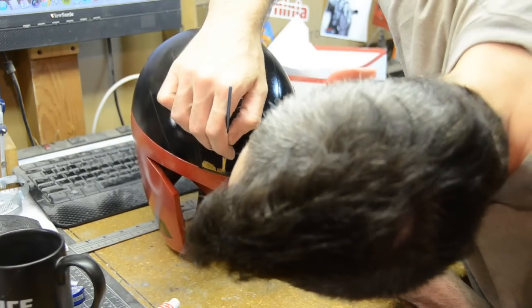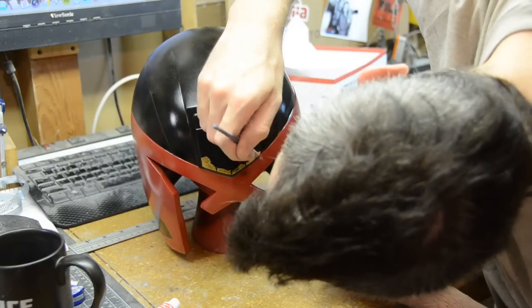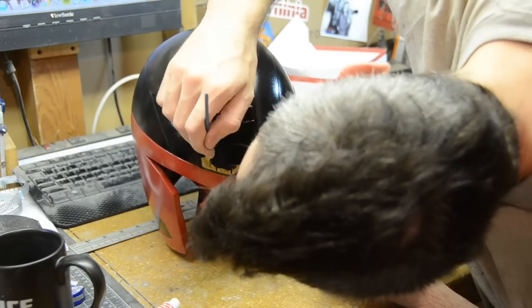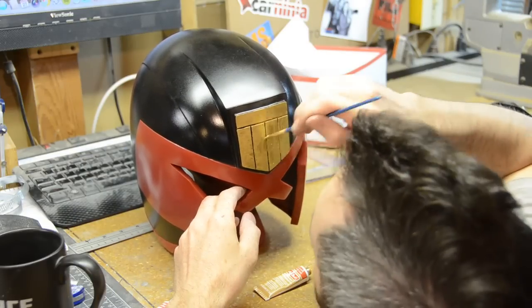The last bit of color that I put on this was the gold on the badge right on the forehead. I opted to go with just a rub and buff and brush it on — that way I didn't have to do any masking or spraying, and it dries super fast.